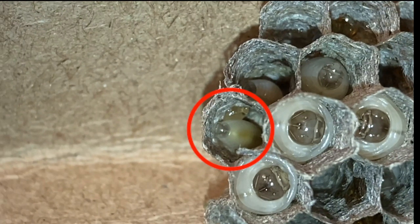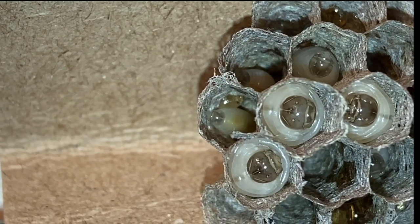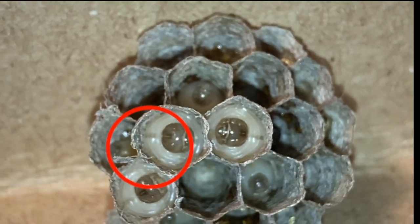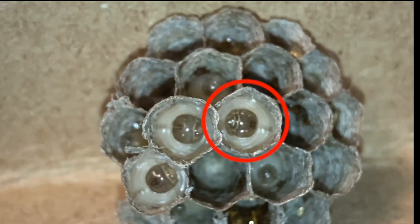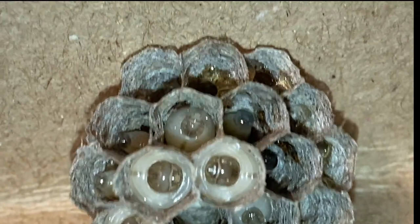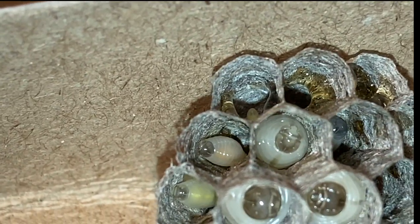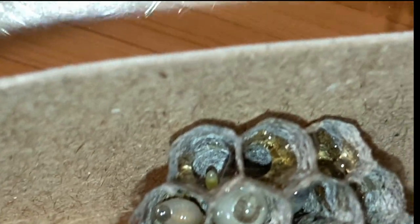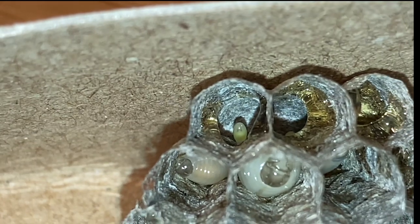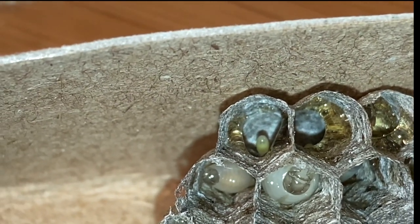Here's another larva, and some nectar next to it. These are very mature larvae — these guys are probably getting about ready to pupate. Pretty soon they'll start weaving their silk caps. Here's some more larvae, and here's a tiny little larva — this one's just hatched, and it's in there with some wasp honey.